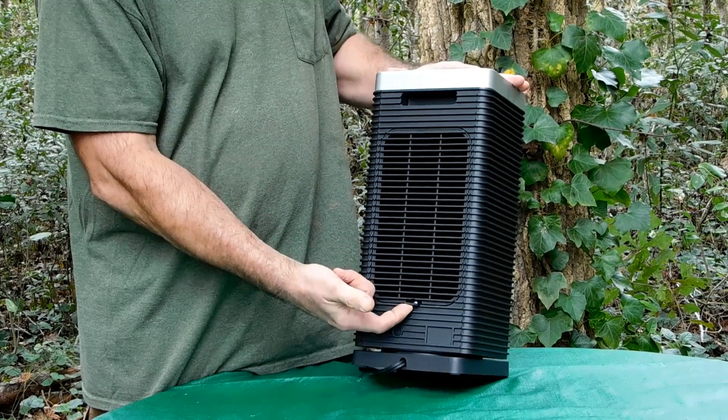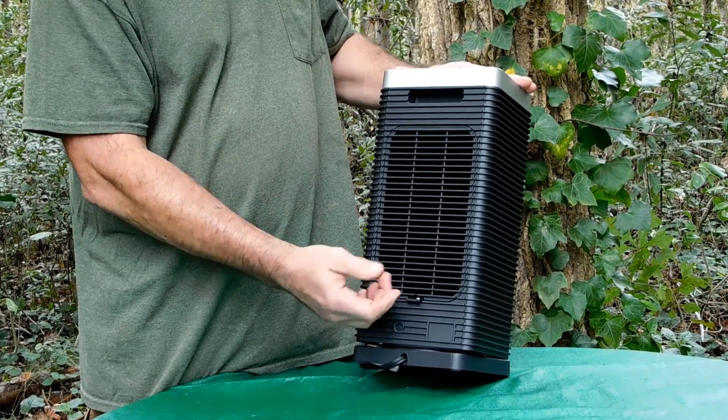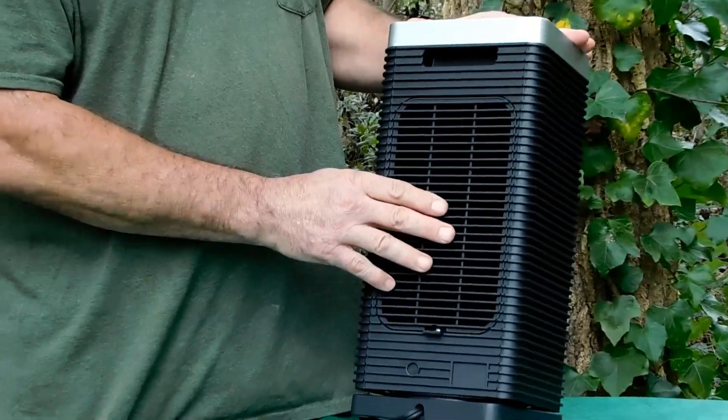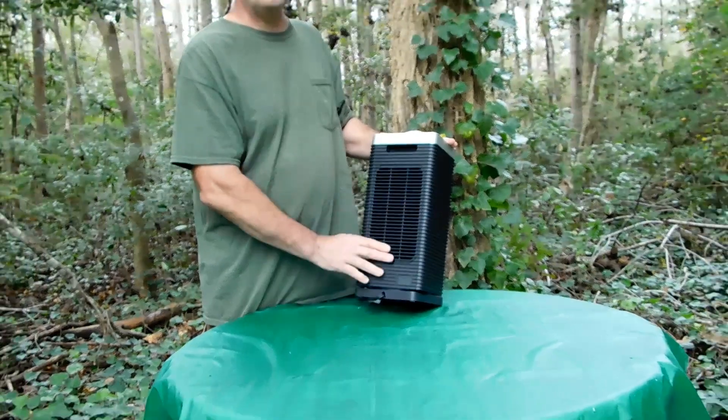Once you remove that screw, you pull up on this handle and this cover comes off. At that point you can pull the filter out, wash it, dry it completely, and then insert it back into the system.